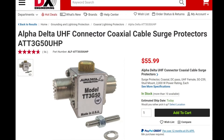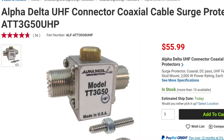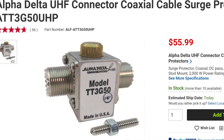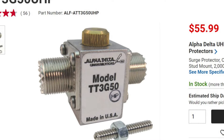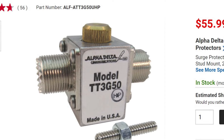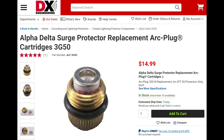The lightning arrestor we are looking at is the Alpha Delta model TT3G50. Various letters can be added to this model number to indicate what kind of connectors you are going to use, such as the often-used SO239 or N connectors. They are also available in different power ratings, such as 200 watts — which you should use with a 100-watt transmitter — or 2,000 watts if you have an amplifier. Note that you can change a 200-watt unit to a 2,000-watt unit by simply changing the gas discharge tube.